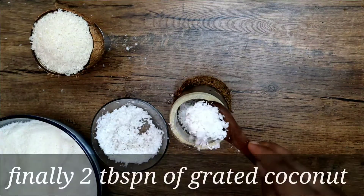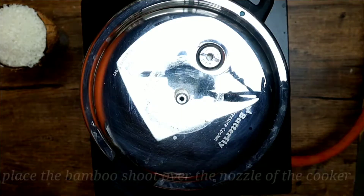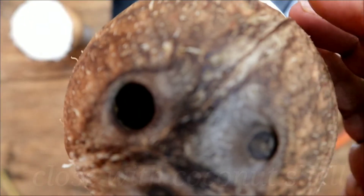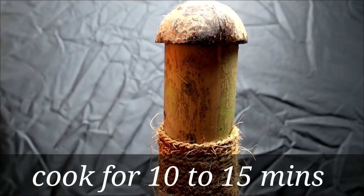Finally, layer with two tablespoons of grated coconut. Place this bamboo shoot over the nozzle of the cooker and close it with the coconut shell provided. Allow the puttu to cook for 10 to 15 minutes.